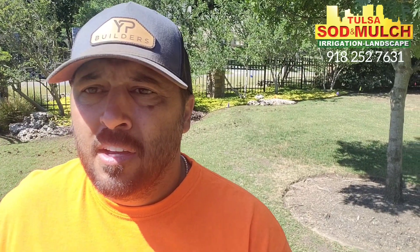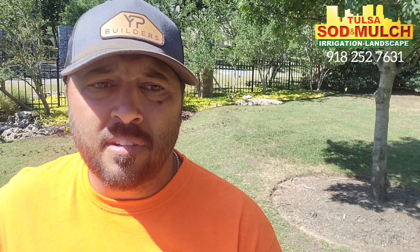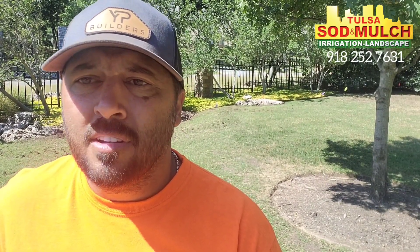I think that's about it. If you guys have any questions, you can always reach us at Tulsa Sod and Mulch at the sod store or on the web at tulsasod.com. Don't hesitate, and I'll do some follow-ups in a couple weeks to show you guys how this seed grew in. Appreciate it, guys.